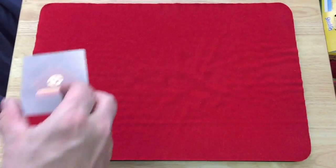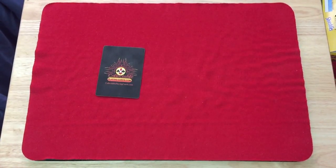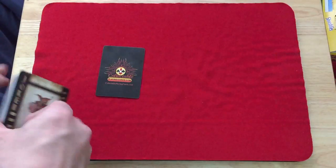Oh, for freaking sakes — the whole deck just flew off the table! I don't even know how that happened. It must be really slippery.